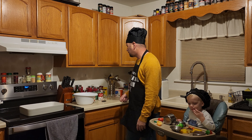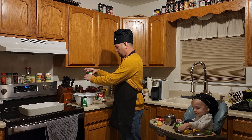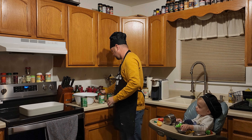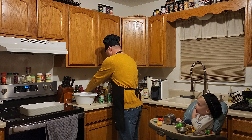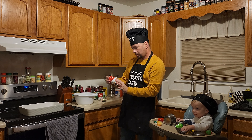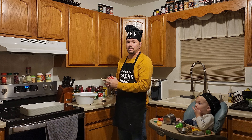Green bean casserole — it's the holiday season, why the heck not! So we've got four cans of green beans with pop tops, we're gonna go ahead and toss those into this large bowl. We have cream of mushroom with roasted garlic, because we're all about that roasted garlic in this house. I've got a pretty large casserole dish and the oven is set at 350.